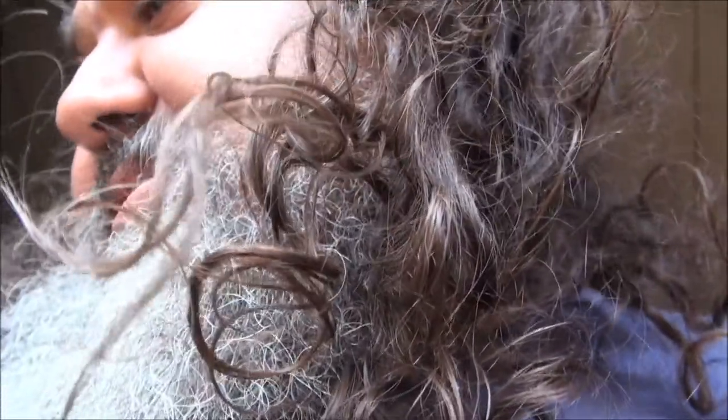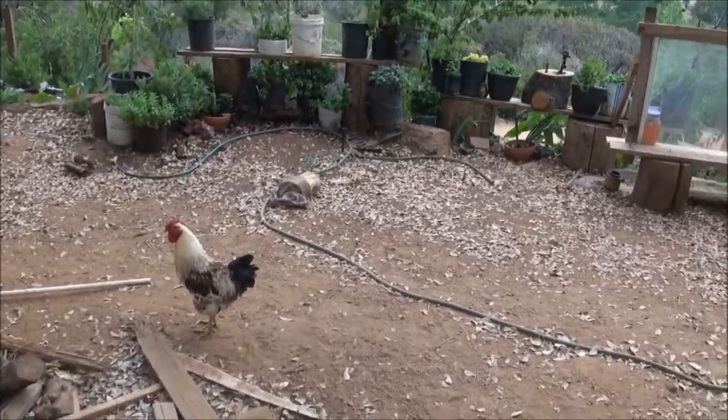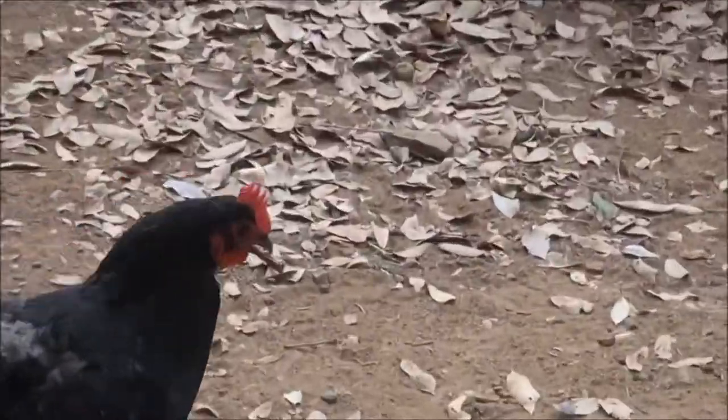This is what a chicken does to a June bug. This guy was in my sink this morning and I reached in and grabbed him, and he grabbed onto me. I'm gonna throw it out to the chickens — watch this. Oh man, they don't mess around.